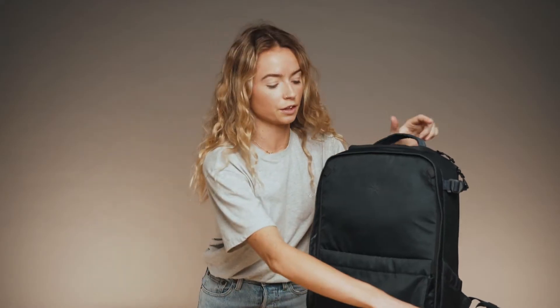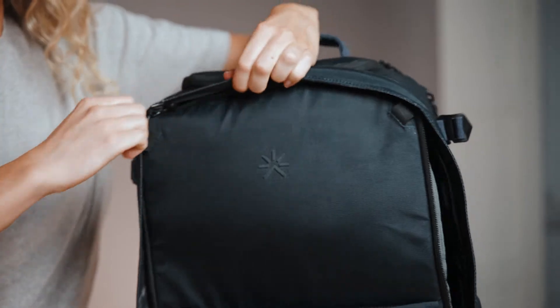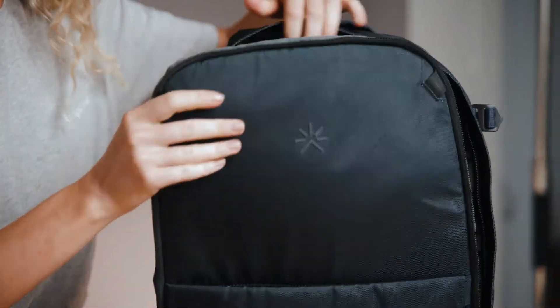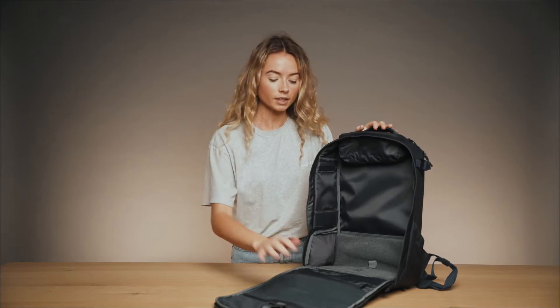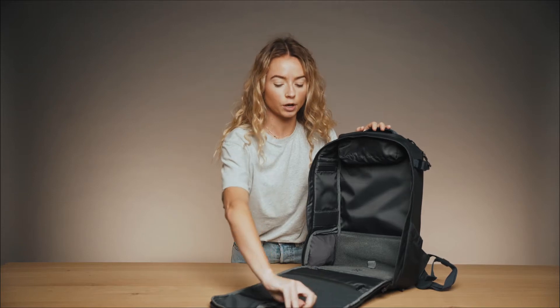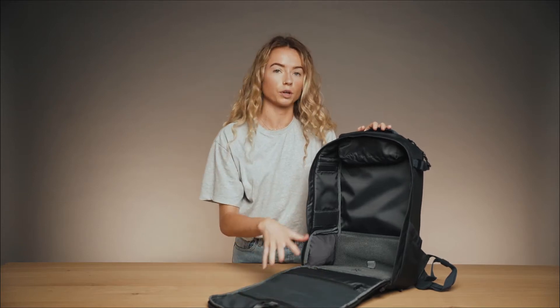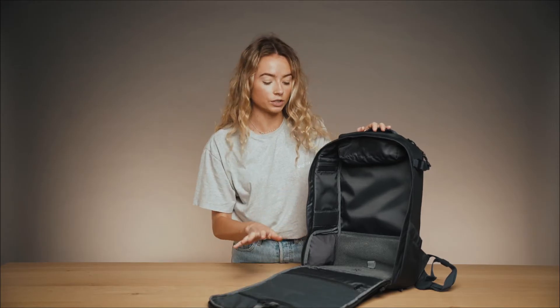To access the main interior of the backpack, we have a full clamshell opening which allows you really easy access, especially if you're packing. Additionally, we have these four compartments here which are zip-closed, allowing you to put your cables, chargers, and any organised bits and pieces that you don't want to get lost.